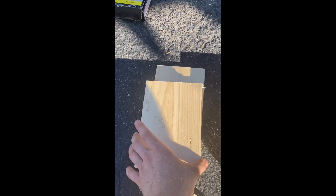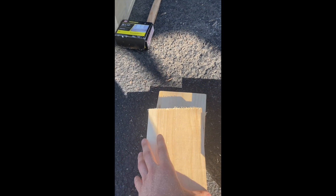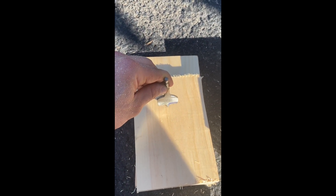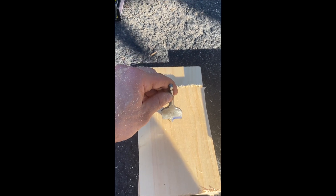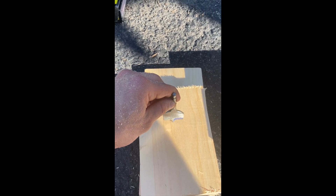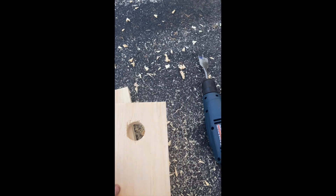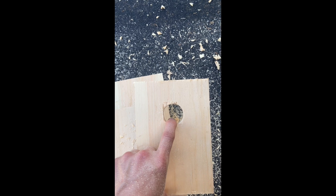Next step: take the front piece and use the one and a half inch drill bit to create an entryway in the central portion of it. Just be careful with this drill bit — it does spin a little bit. Drill through for each one of the front pieces. You're just going to drill one hole in the center portion for the entryway, and do that for each of the front pieces.